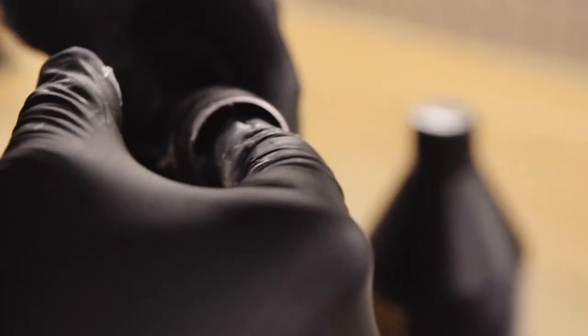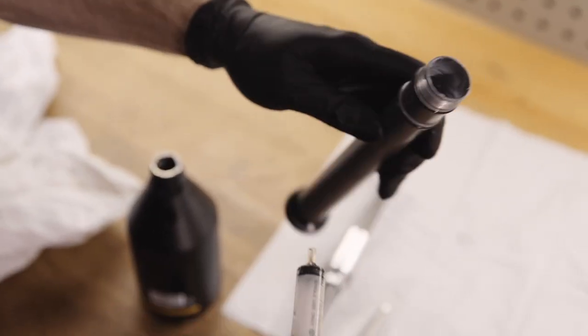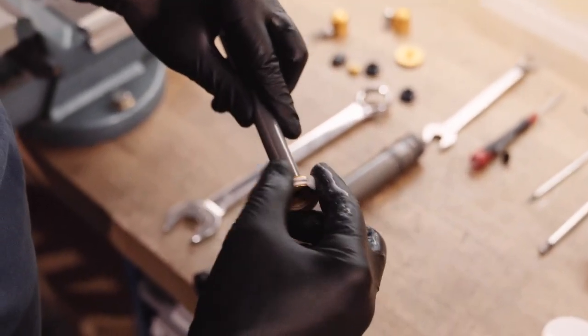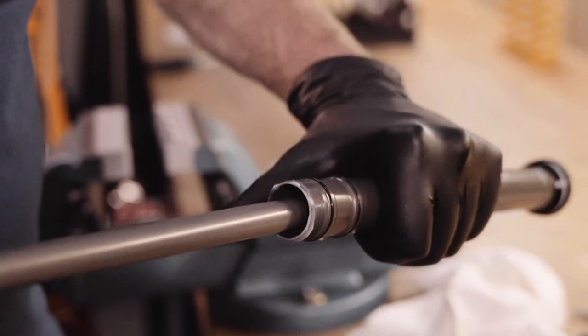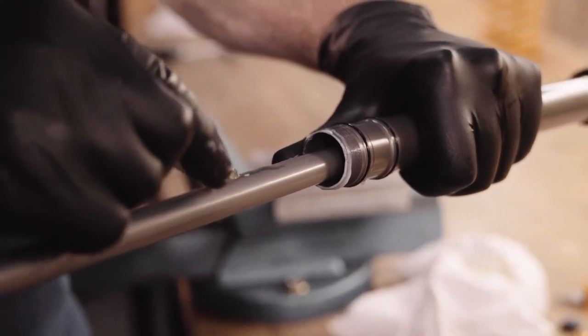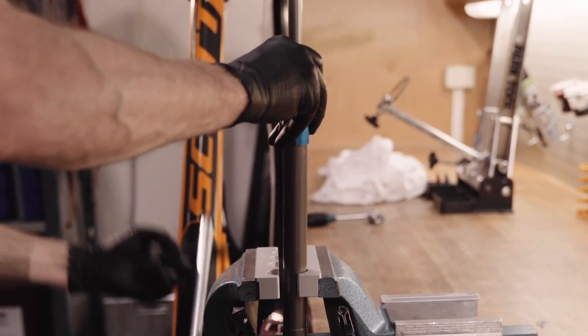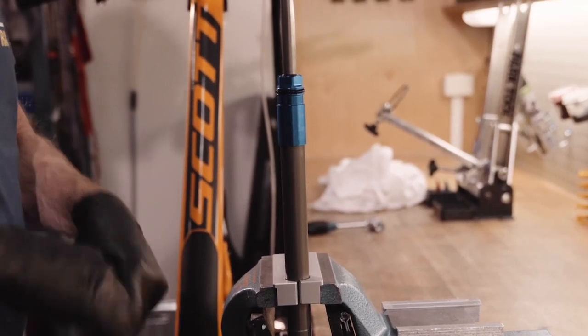Apply functional grease to the inside of the main cylinder tube together with the specified volume of air spring lubrication oil. Put a thin layer of functional grease onto the piston and slide it into the main cylinder tube. Finally, add the specified volume of air spring lubrication oil into the seal head. Now carefully hand tighten the main cylinder tube into the seal head. Use soft jaws to hold the main cylinder tube and tighten the seal head to the correct torque.